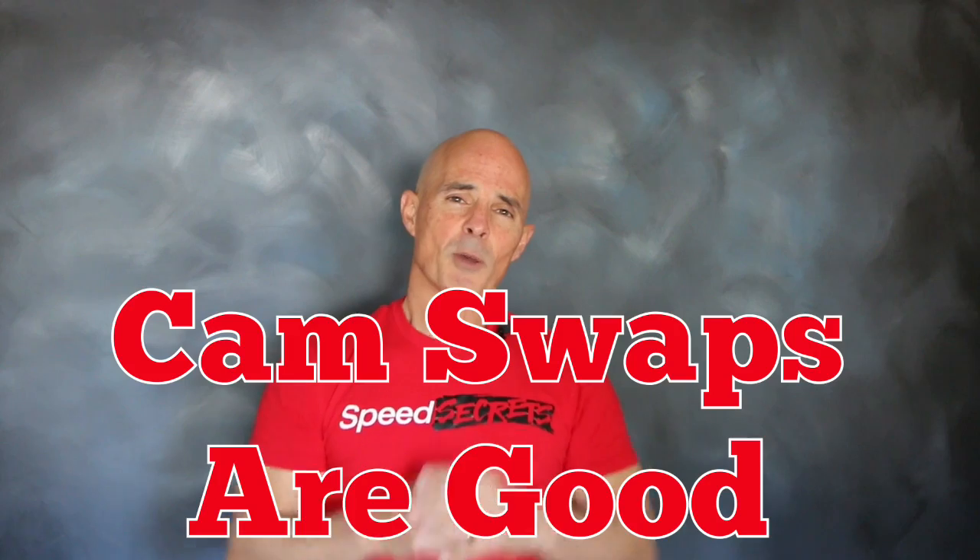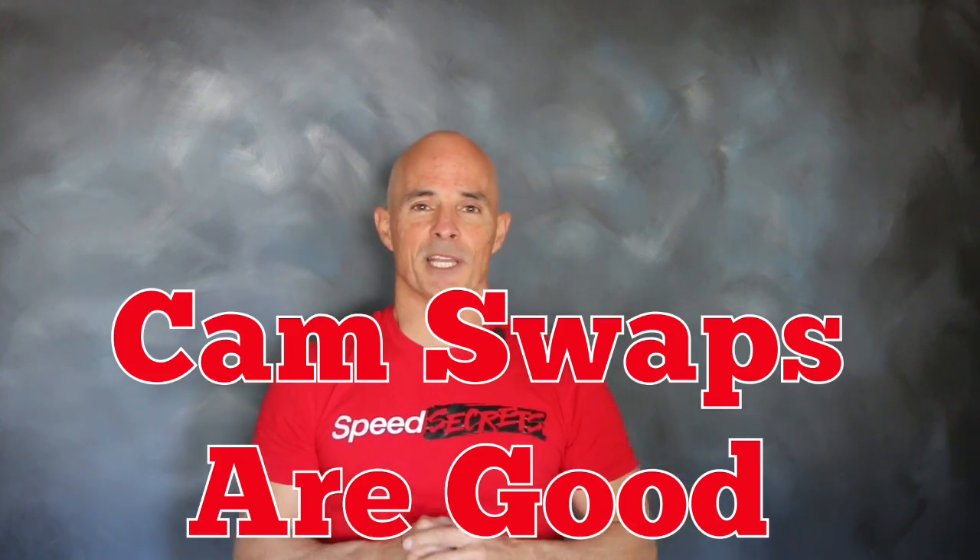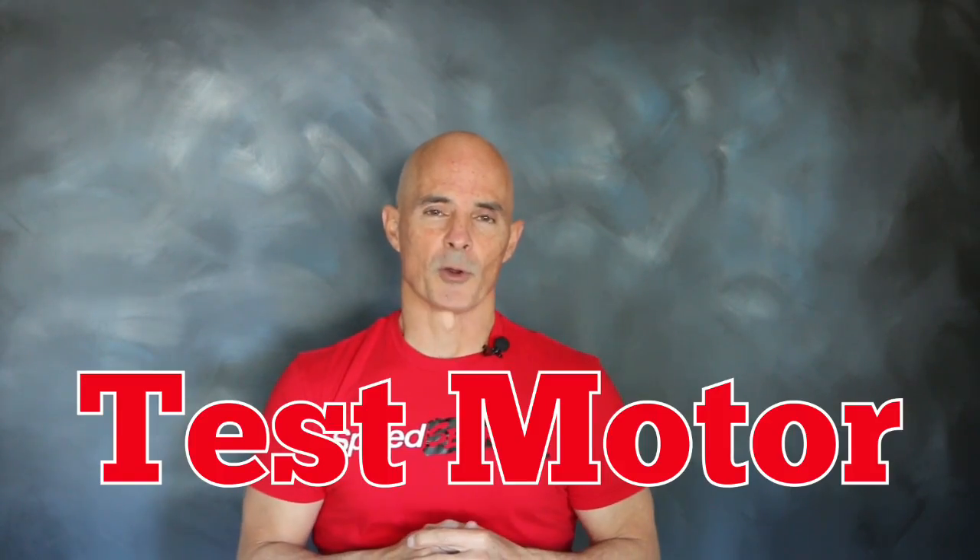A cam swap is important for any LS application, but especially on a 408 stroker like our test motor. Before we jump on the dyno, let's check out that test motor.